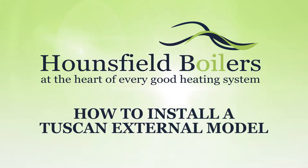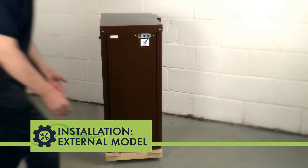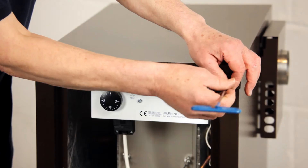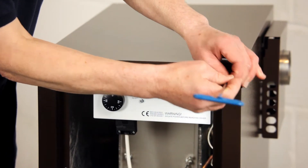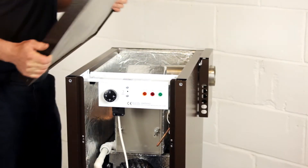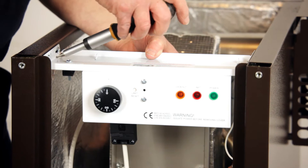How to install the Tuscan external boiler. Start by removing the door. Unscrew the stainless steel fasteners to remove the top panel, then remove the control panel.